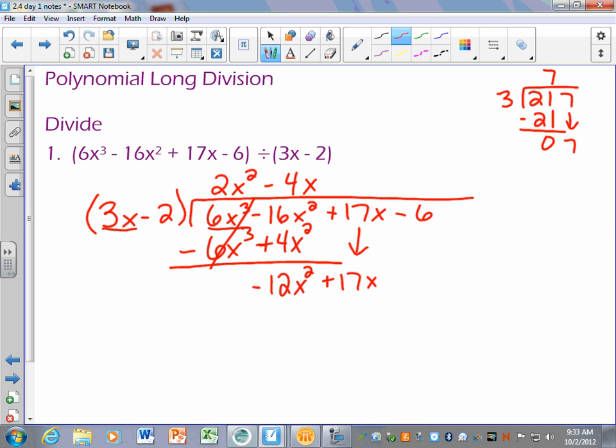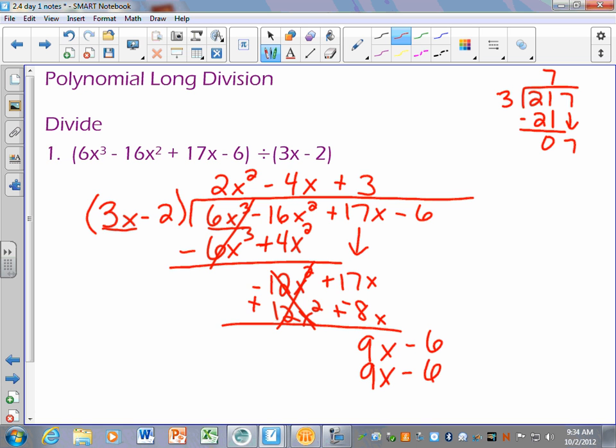Negative 4x times negative 2 is positive 8x. Remember that you're subtracting, so for me subtracting means changing all the signs — this changes to a positive and this changes to a negative. So these cancel out and I'm left with 9x. Bring down the last number and repeat the process: what do I multiply 3x by to get 9x? Just plus 3. So 3 times 3x minus 2 gives me 9x minus 6, and when I subtract that works out really nicely — I have a remainder of 0.